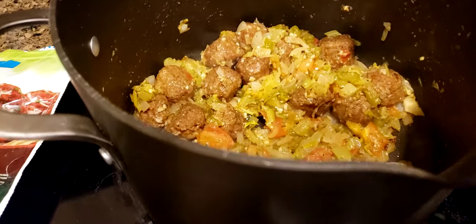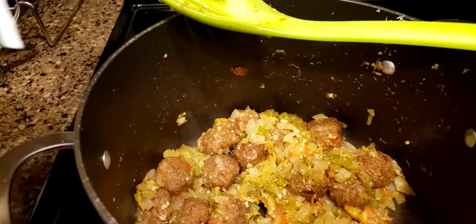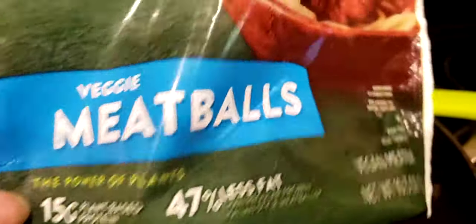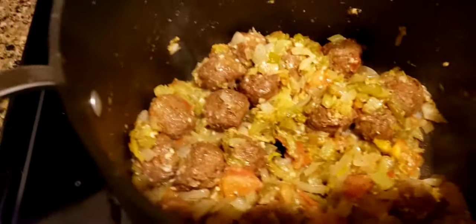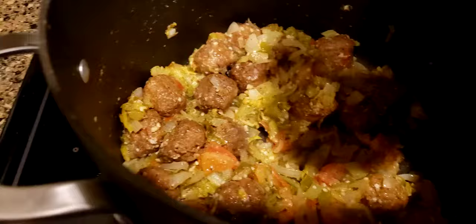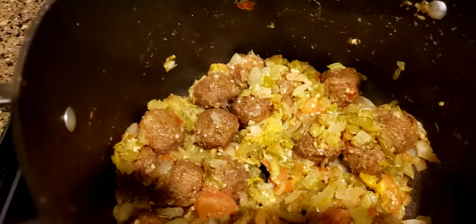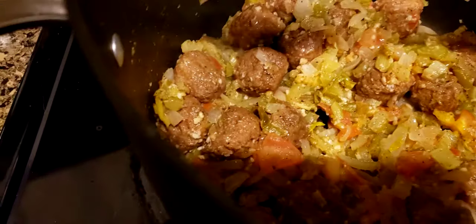Hi, it's Angela in North Carolina and I am cooking some of my veggie meatballs by Morning Star. We have found through trial and error that you cannot just dump the meatballs into your spaghetti sauce — they don't seem to cook right.